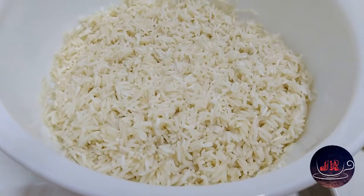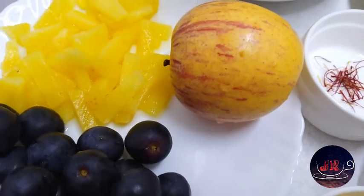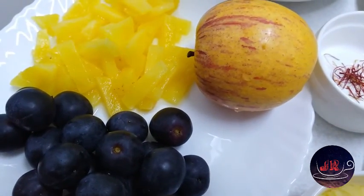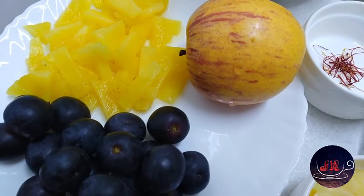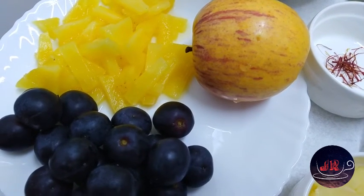I'm going to eat a cup of basmati rice. If you are eating fruits, I will eat three fruits. There is no best of fruits. You can eat a lot of rice, maybe pepper or green grape.